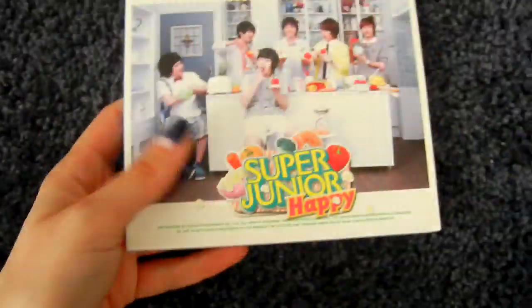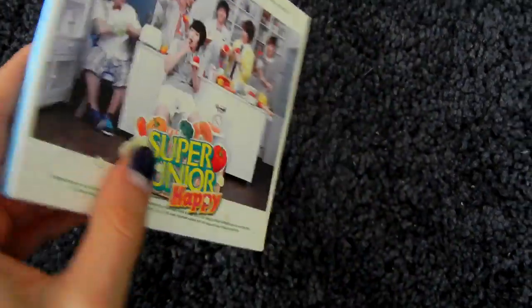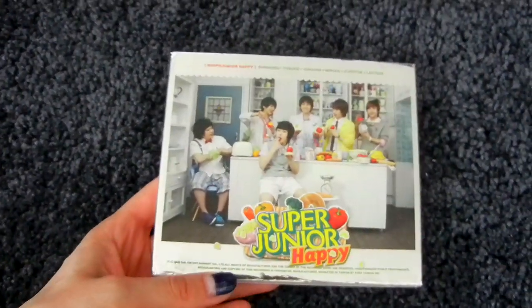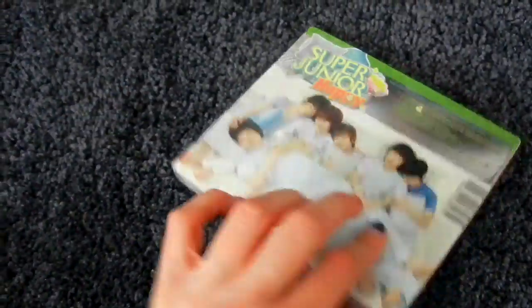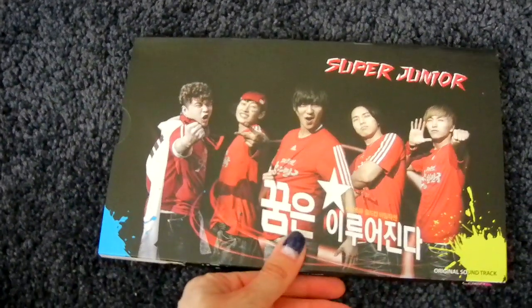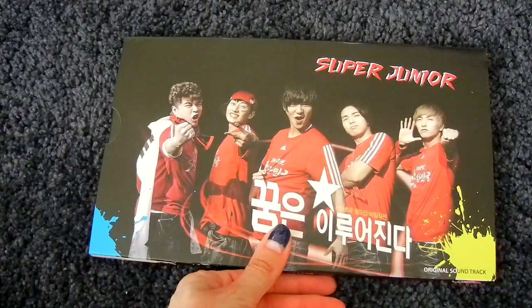Then the fourth subunit is Super Junior Happy. I have Cooking Cooking — this is the Korean normal CD-only mini album. And here is the Taiwanese special version with a DVD included. And Victory Korea was actually released by the same members, so I have that single here as well.